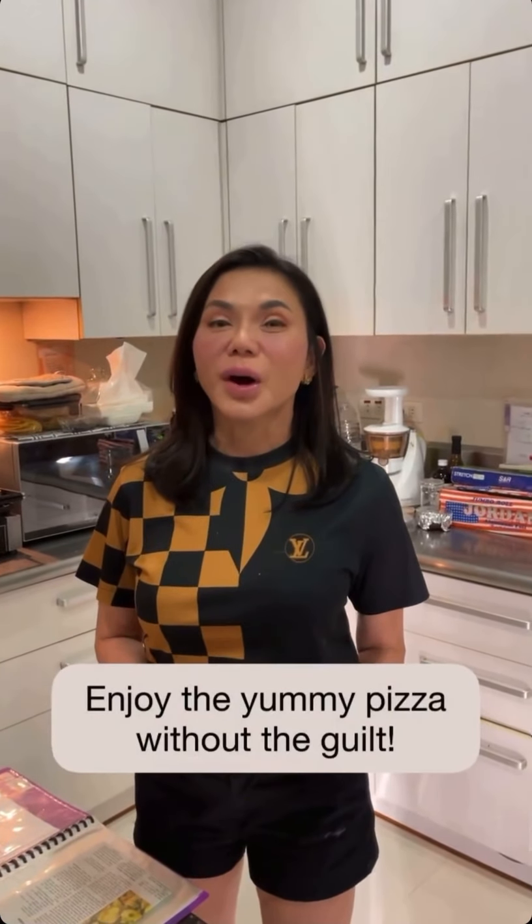We know that pizza dough can be a little fattening because it's bread and it's inflammatory, right? So you want to keep it healthy. So I'm going to teach you how to make cauliflower pizza dough.